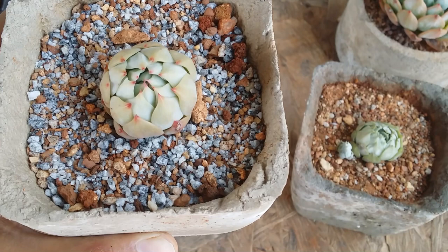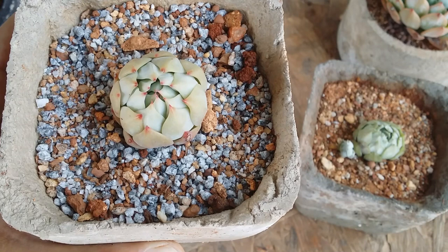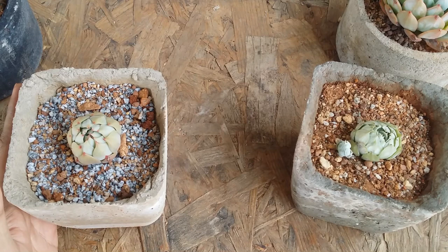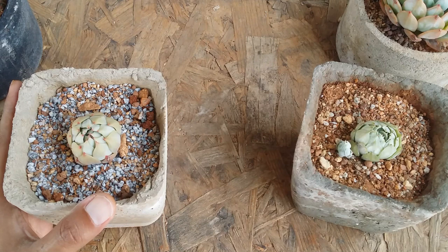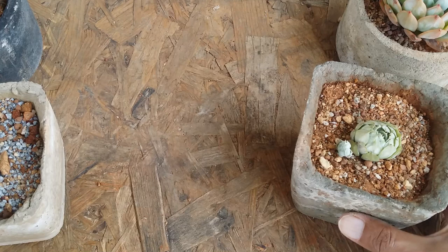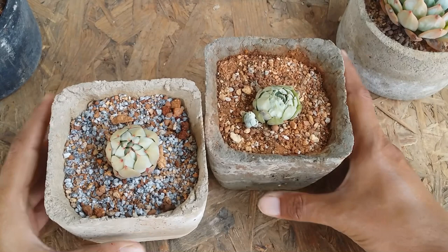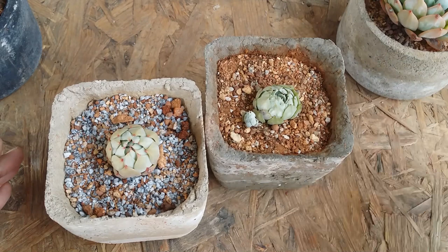Eventually, when the roots start to rejuvenate and function again by absorbing water, the succulent will slowly start to open up. This succulent was repotted about two days back, so I have to wait another day before I water it — once I water it, it will definitely open up again. Here is another case: you can see this succulent is completely closed inwards. Same issue — it was dehydrated because I had forgotten to water that spot. I watered it yesterday and it's slowly opening up, getting out of survival mode.